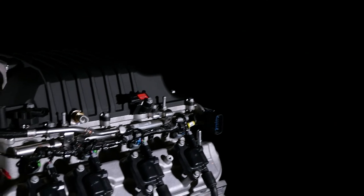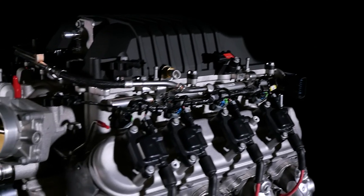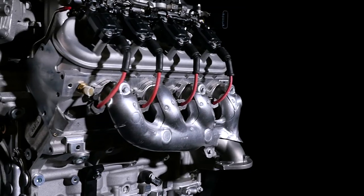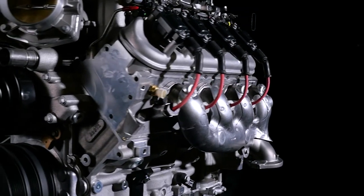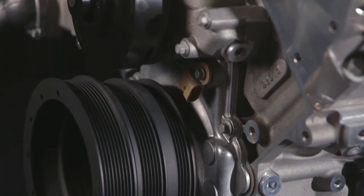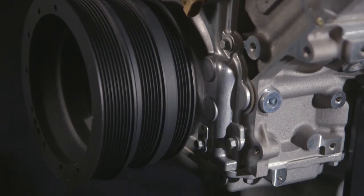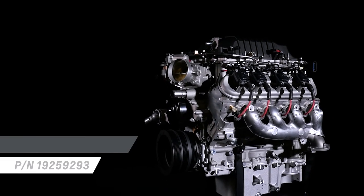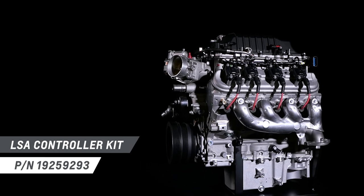Our ZL1 supercharged crate engine package comes fully dressed — from the top of the charge-cooled supercharger assembly to the ignition system, water pump, balancer, and more. It also includes an 8-bolt crankshaft flange that may require an adapter for use with some transmissions. Used with LSA controller kit part number 19259293.